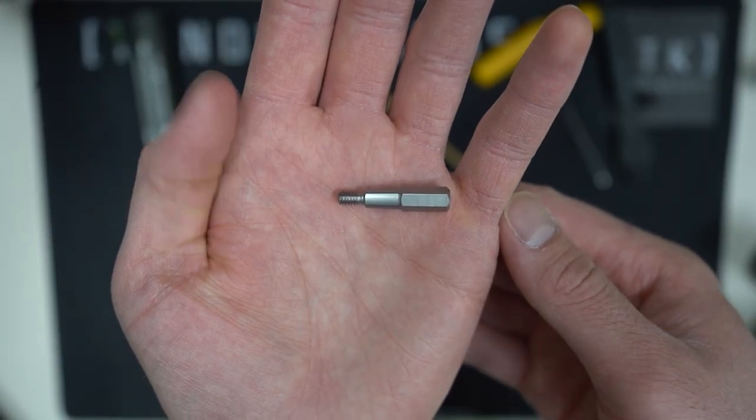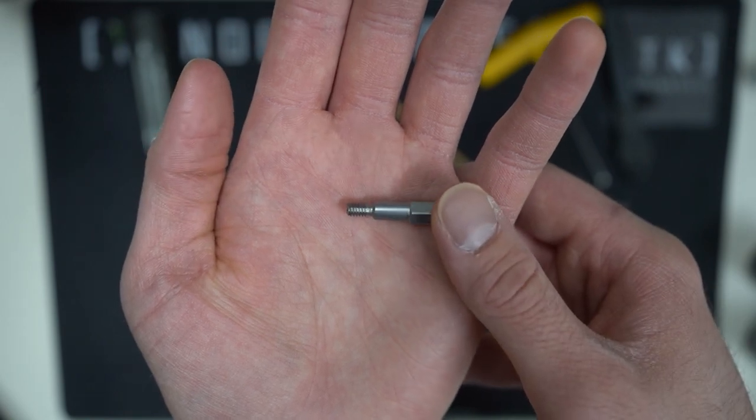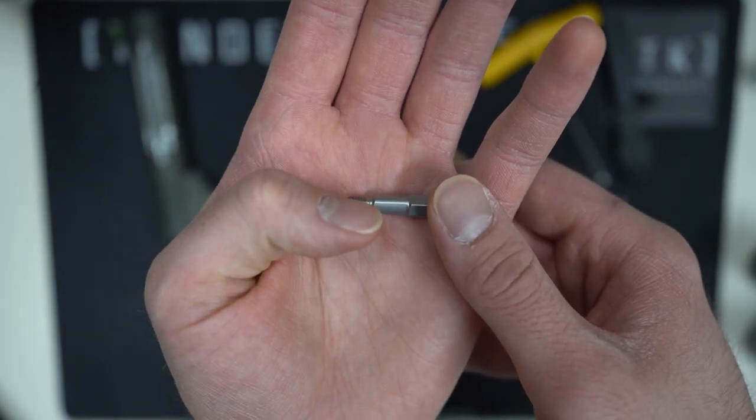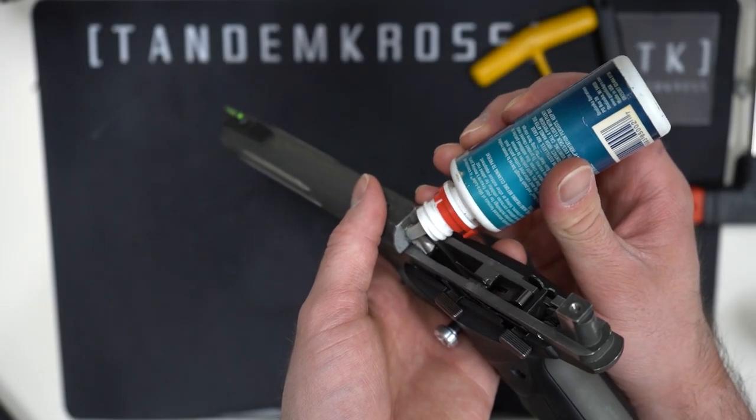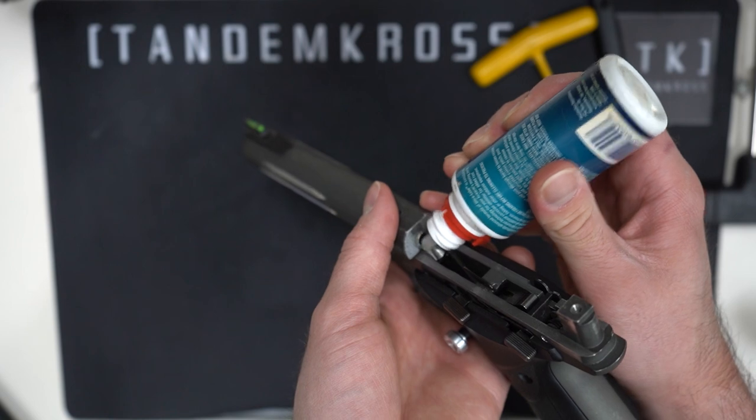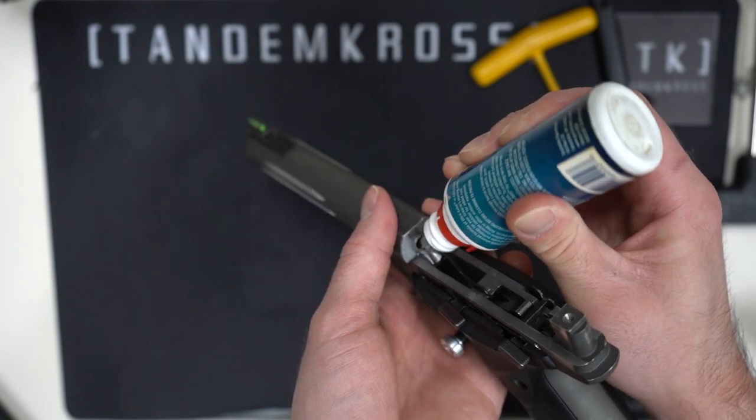If you look at your swage, you'll see that the tapered middle section has a flattened area — keep that in mind as we move on to the next steps. Now oil inside the barrel. If you have metal cutting oil, that's best, but any decent gun oil will work.